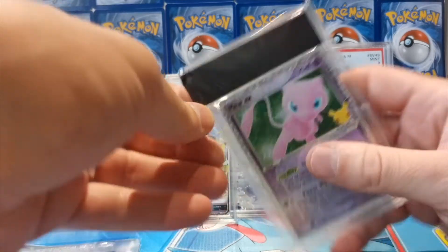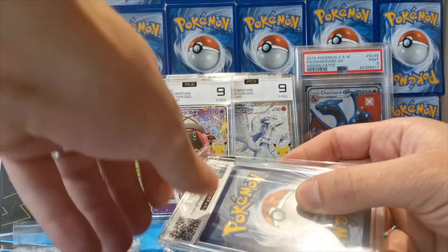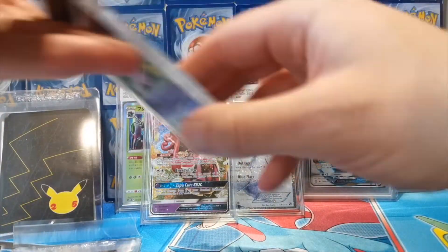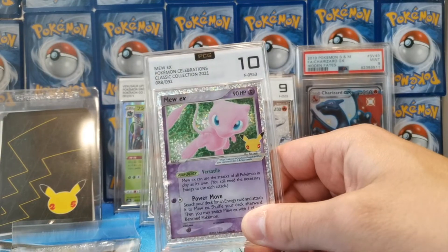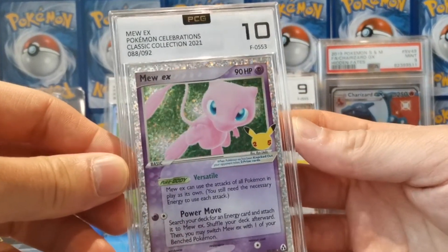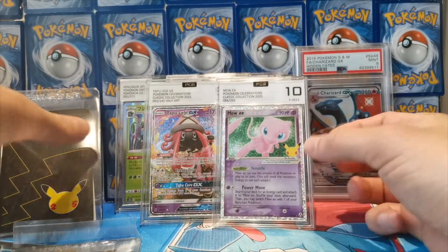Nine is still a good grade and shows it's a minty looking card. Obviously a ten is more valuable, but with cards at this lower value level I'm not too fussed — it's not that big a deal. Could this next one be a ten? Yes! We have a ten — the Mew EX! Probably my favorite card from the lot. Mew EX in a ten — really nice looking card. So we've got those six cards there.